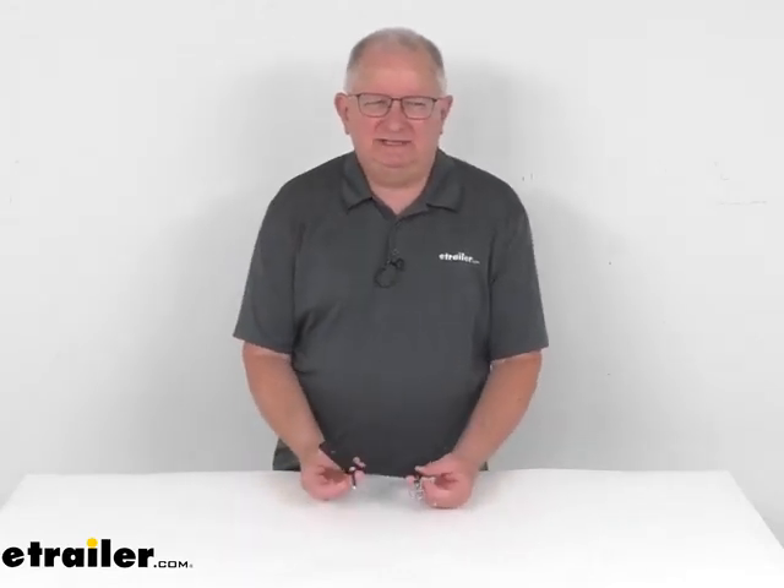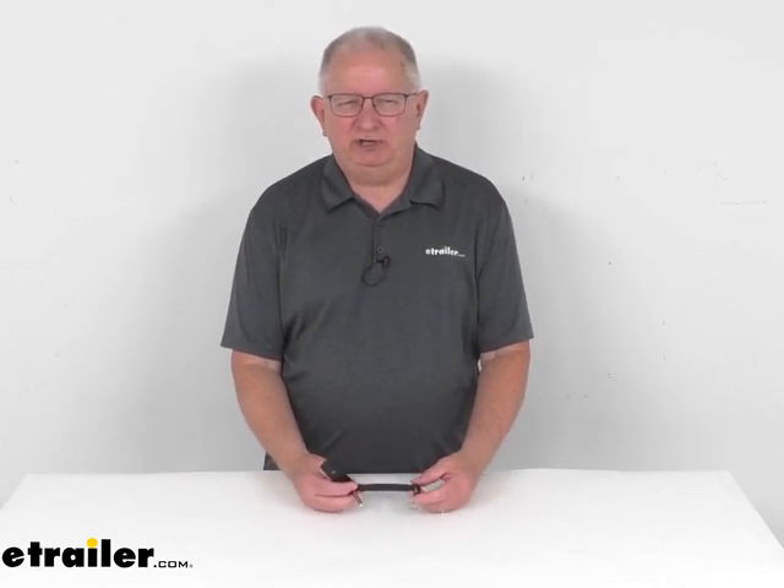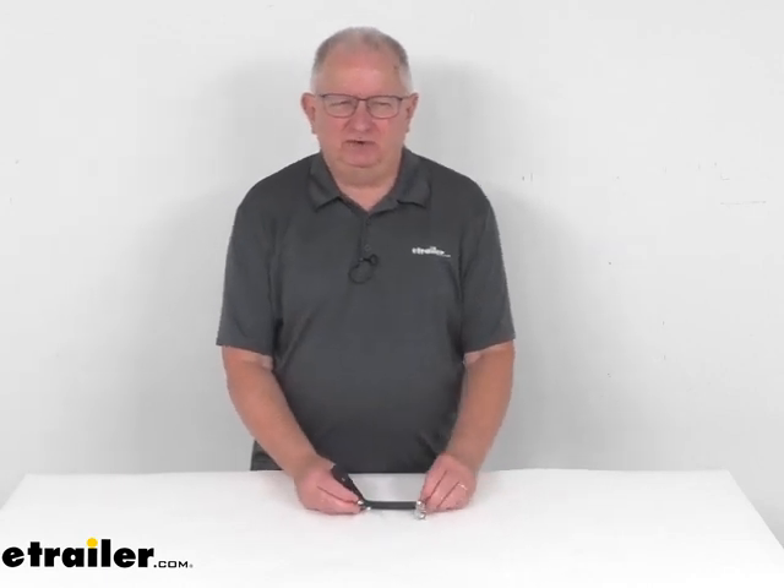Hello everybody, this is Jeff at eTrailer.com. Today we're going to take a look at this replacement rubber hitch strap kit for the Thule Chariot Cross, the Light, and the Sport Bike Trailer Strollers.